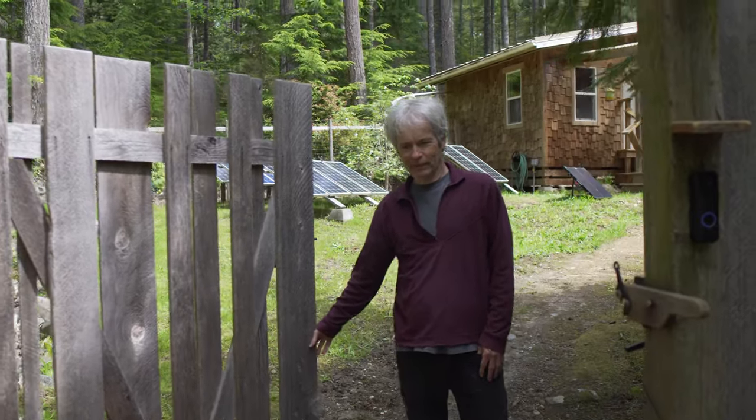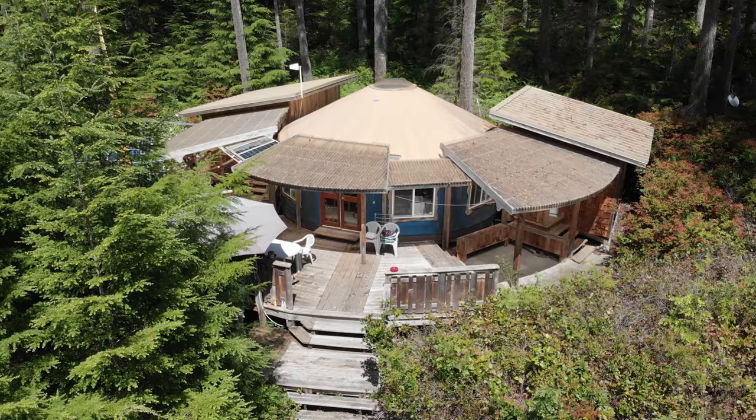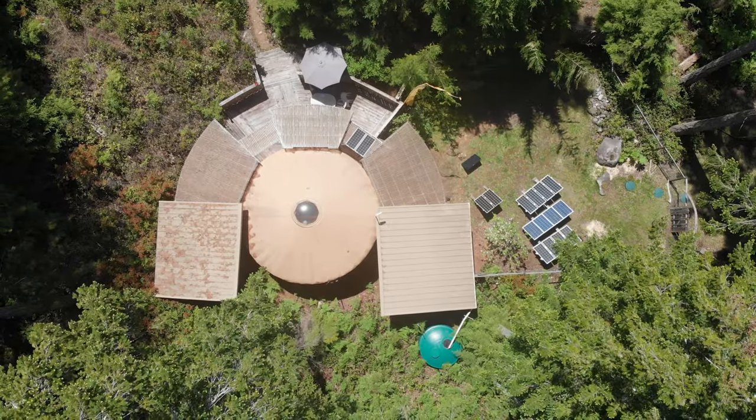Hello, welcome to my yurt. I'm Peter. The yurt is 24 foot in diameter and we have a couple of outbuildings as well.